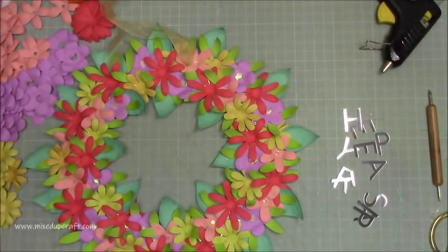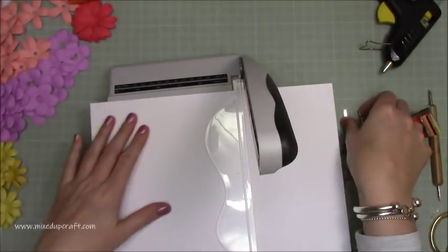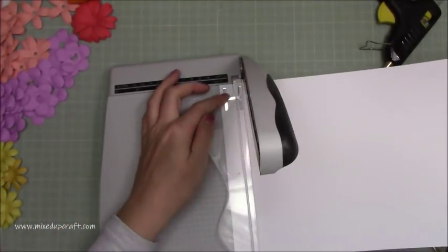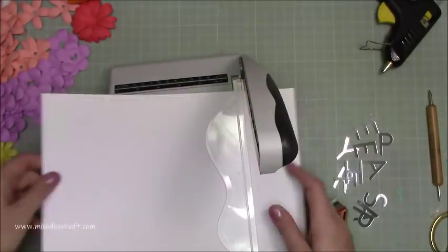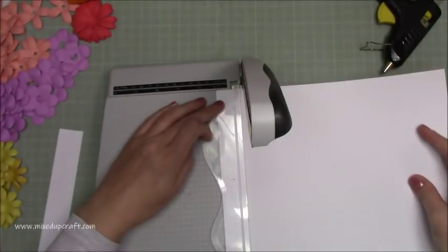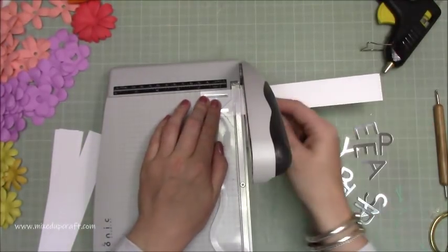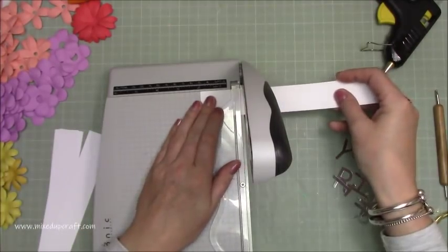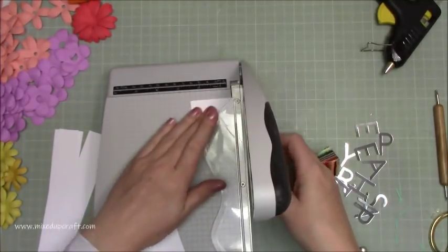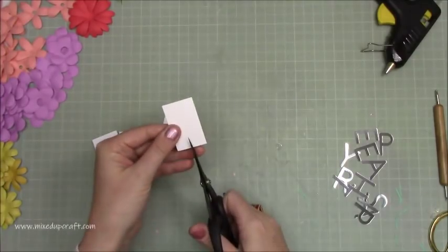I went and cut the 'Happy Easter' — this was a very thick mirrored cardstock and I had to cut it twice because I didn't get my pressure right the first time. I want to create some bunting, so I'm cutting pieces that are one and a quarter by two inches. I'm going through and cutting enough pieces for every letter of 'Happy Easter', then I'll be adding little flag tails onto the bottoms.